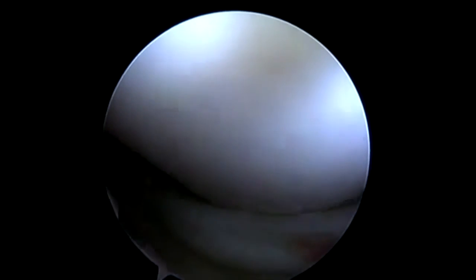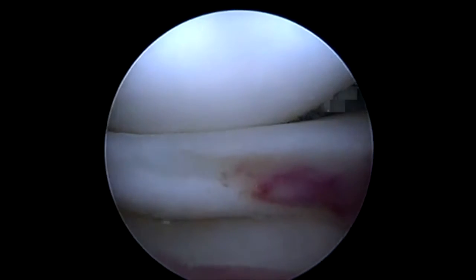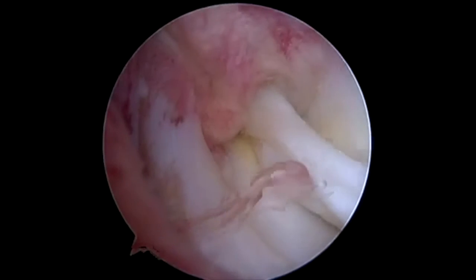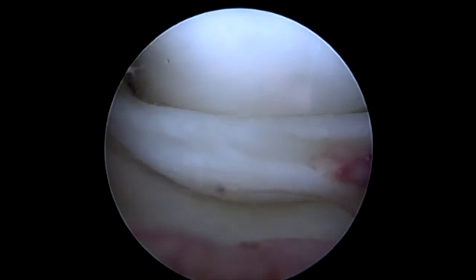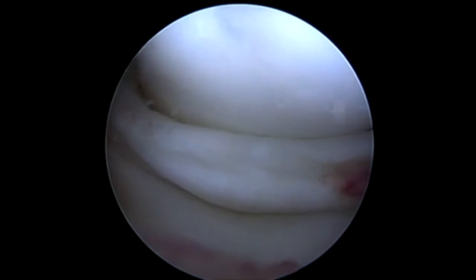Here we're looking at a medial meniscus bucket handle tear that's flipped, which we're going to repair with our NovaStitch Plus. I'm looking at the backside of the meniscus right now, visualizing from my lateral portal. We can see that we've got a nice intact meniscus and this is an acute tear, so we should be able to repair it.